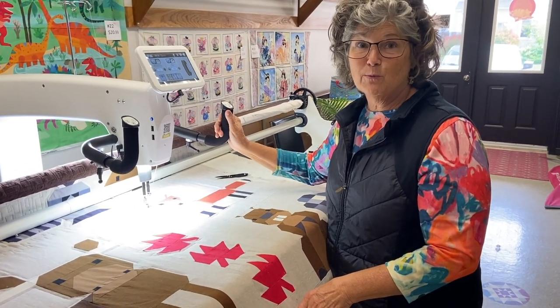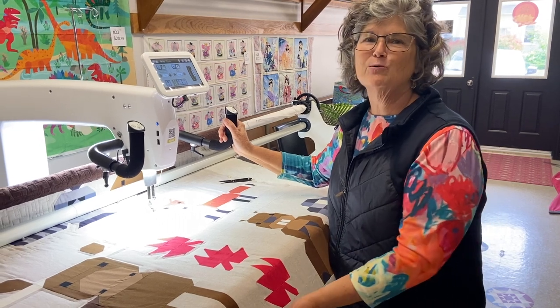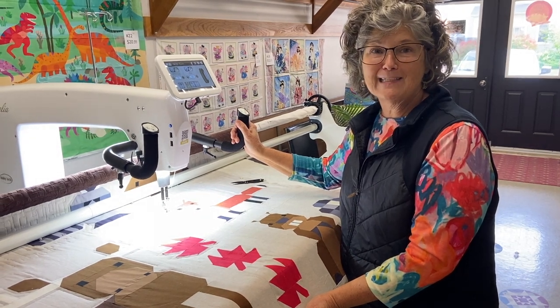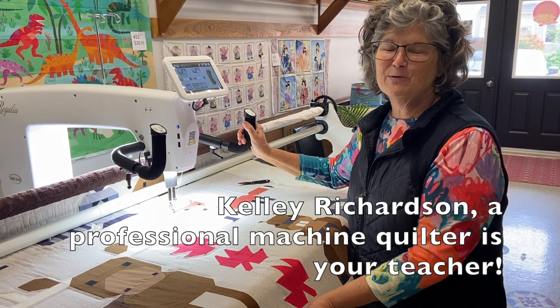The class was wonderful. It was great. There were four people in it — just the right size. There were enough people to kind of learn from each other. And of course Kelly's wonderful. She has such a great way of explaining things and using metaphors that help you remember things. So yeah, it was good.